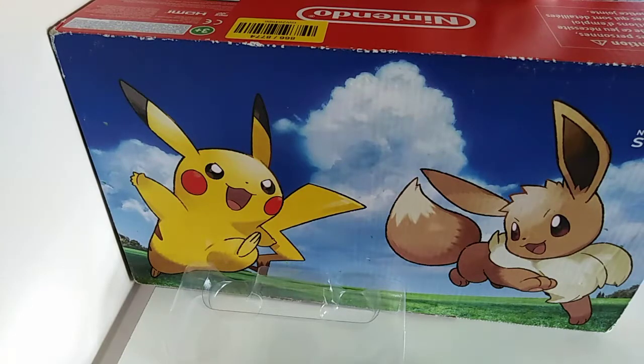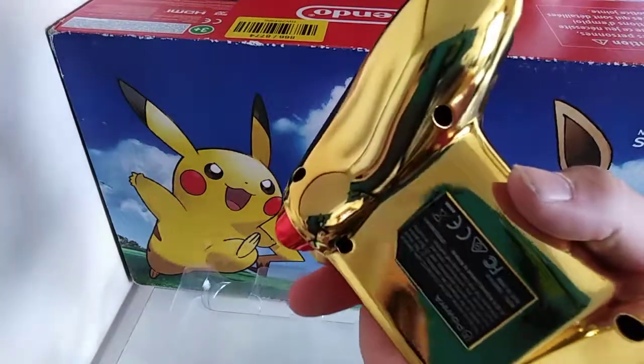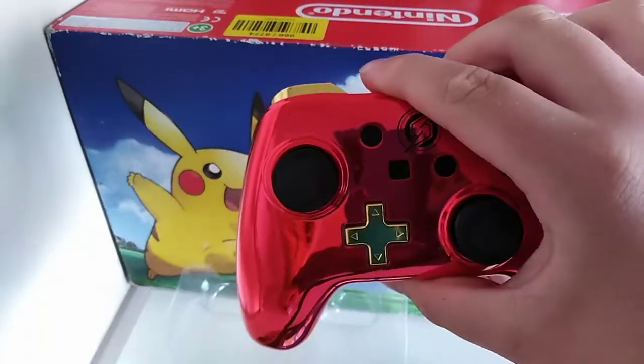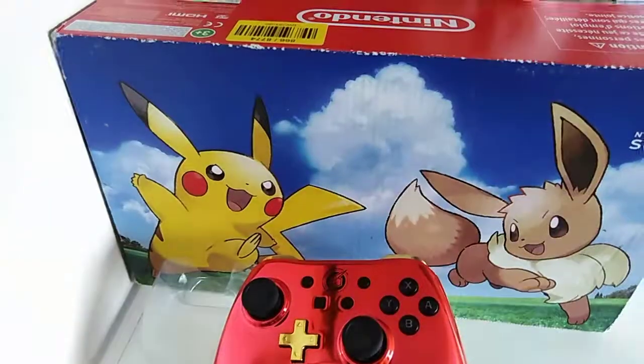So yeah, it's a good controller. Take my advice — don't get a battery-powered one. But look how shiny that is — that's so shiny. Thanks for watching, thank you.